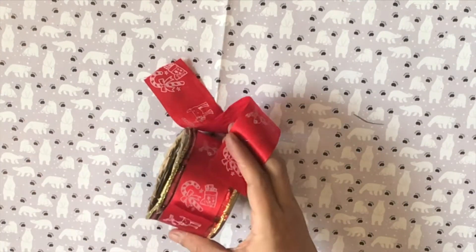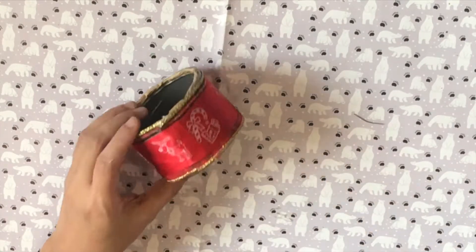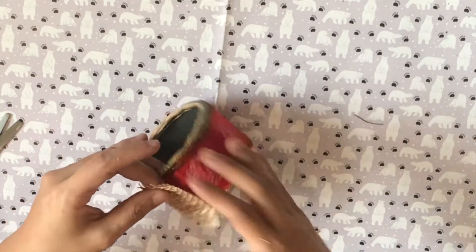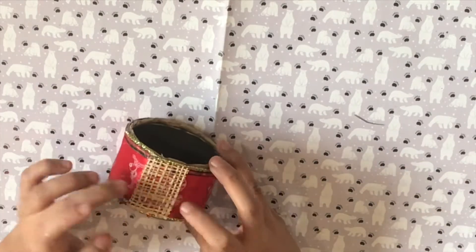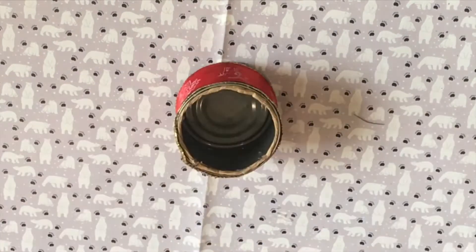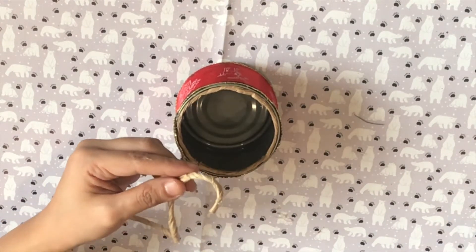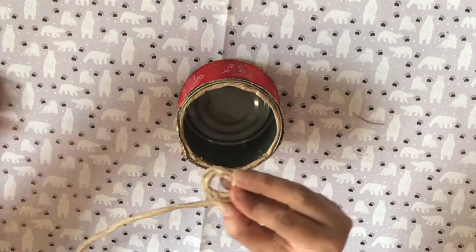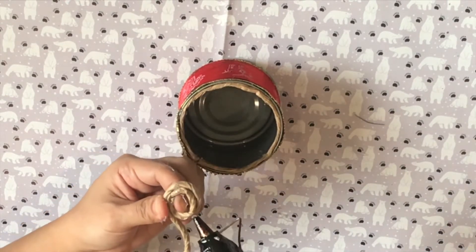I cut the burlap into a rectangle about an inch thick and used this to cover the edges of my ribbon. Next, I rolled out my paper twine in a tight spiral and glued this at the bottom of the can. This will help keep my pine leaves in place.